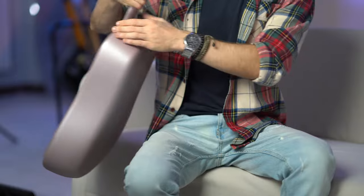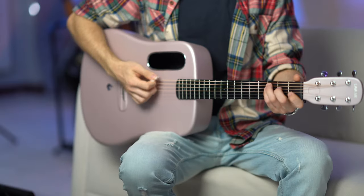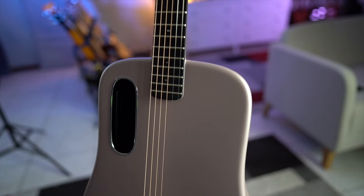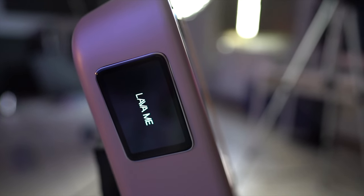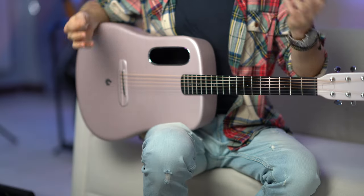We have one more guitar — the Lava ME4. This one is heavier, and it's a true carbon fiber guitar. The Lava ME4 is made with Super AirSonic carbon fiber composite — a real carbon fiber guitar — and it retails for $999. This guitar sounds bright and loud. It's available in 36 and 38 inches, entirely made of carbon fiber, so it's a completely different sound. Carbon fiber is quite bright, so I feel this guitar is great for strumming, and it makes an awesome travel guitar since you can take it anywhere.